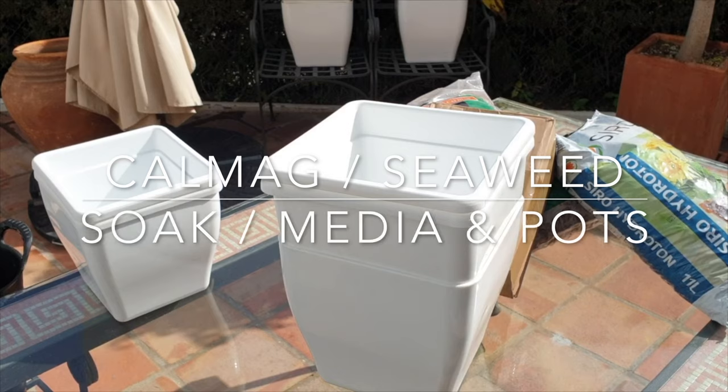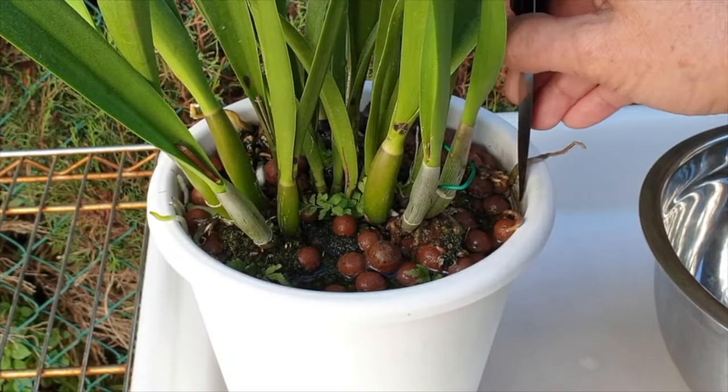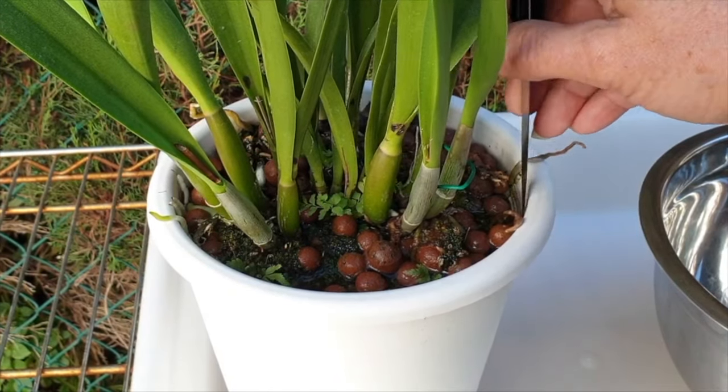With these three important factors in place, know that you're all set. Take your time, and happy repotting. Then watch your orchid not skip a beat and continue growing along its merry way.